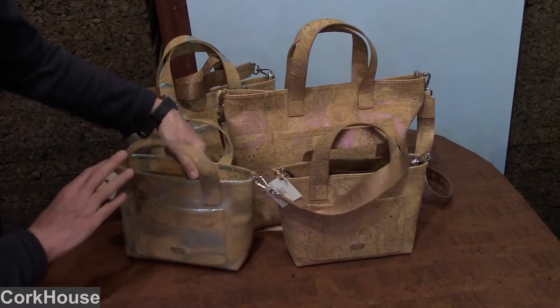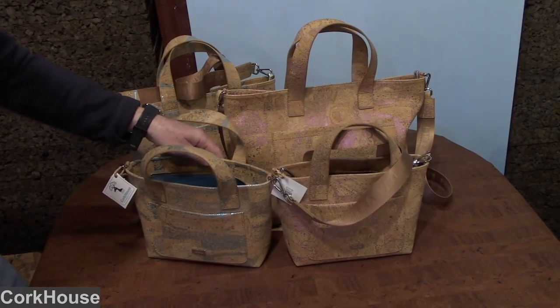So that's it. Those are the Metallic Sparkle handbags from Cork House.